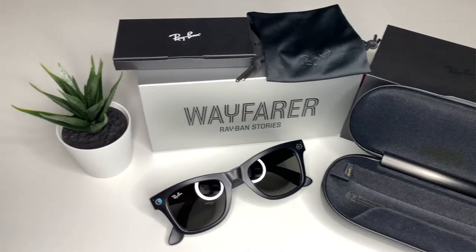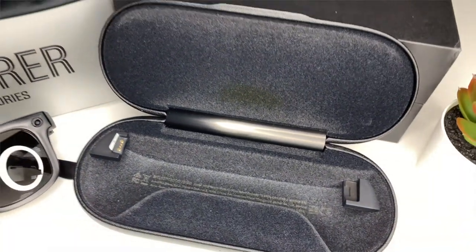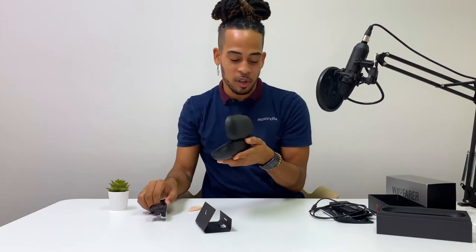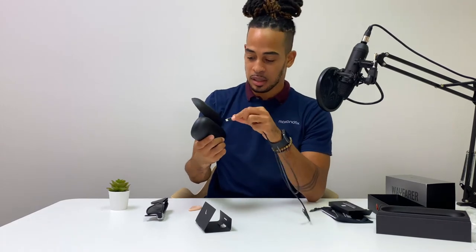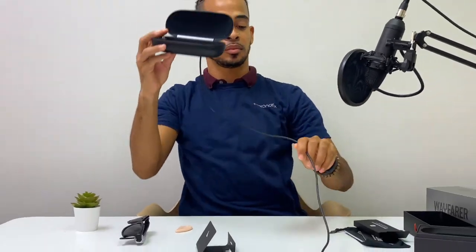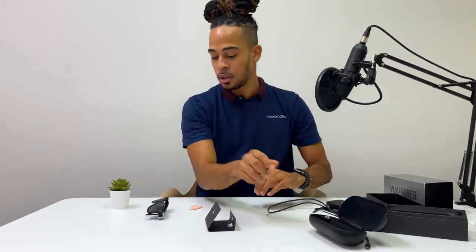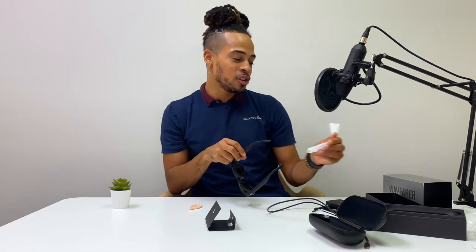This case has some depth to it. You can see the charging components — the charger plugs in via USB-C into the back of the case, and if you look inside you can see where the charger connects to the side of the glasses. I don't have a lot of experience with this, so this is a short video to show how it all works.